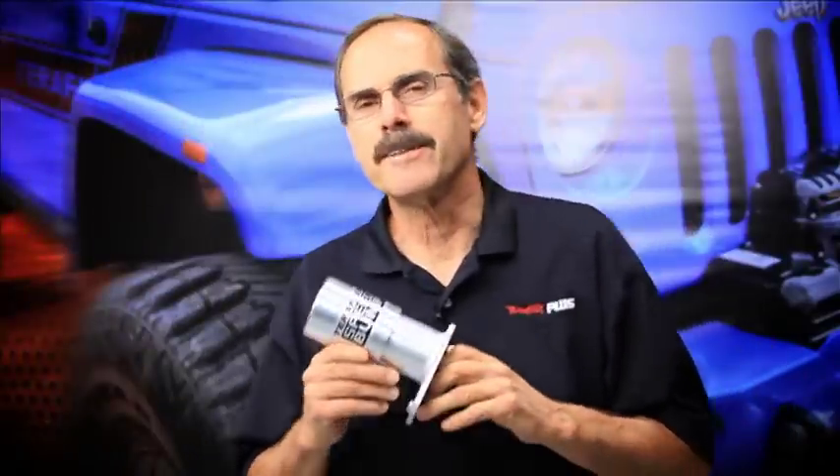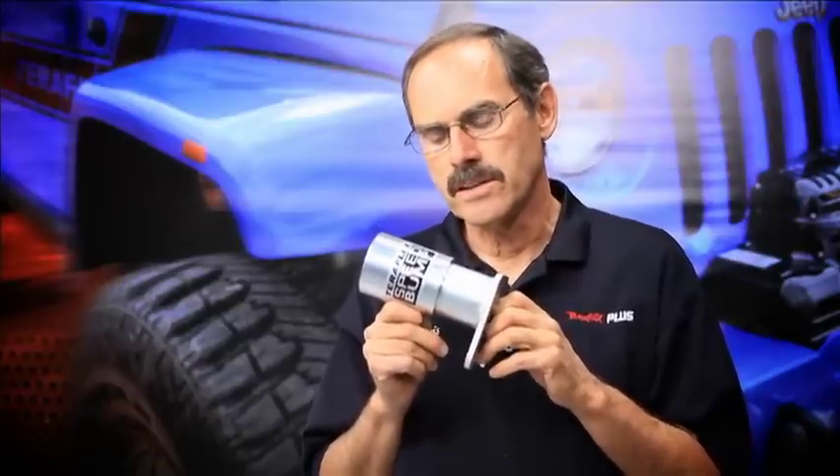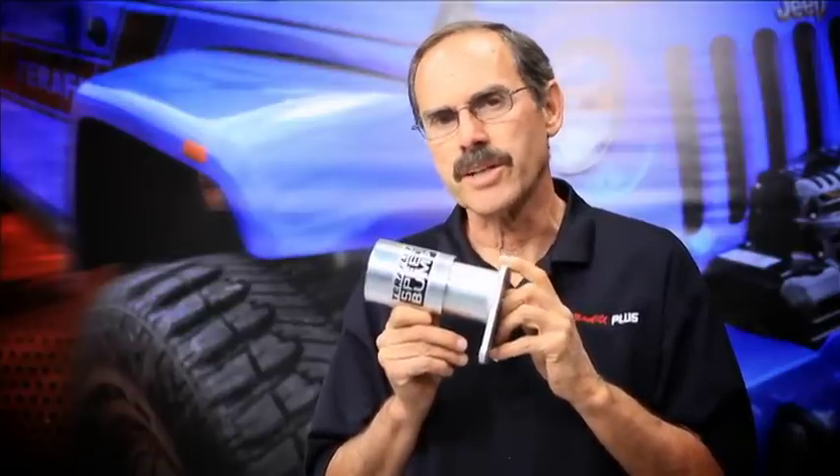Hi, I'm Dennis with TeraFlex. We put together an intensely detailed video on how to put the rear speed bump in a JK. Let's take a look.